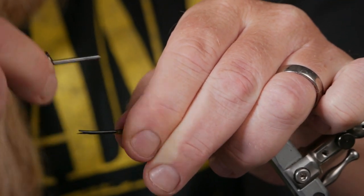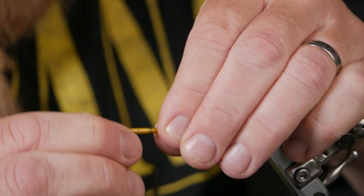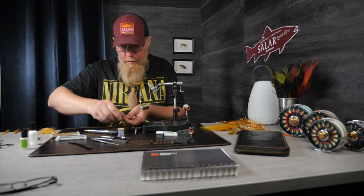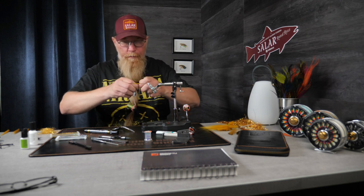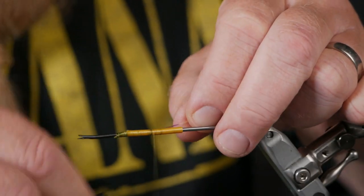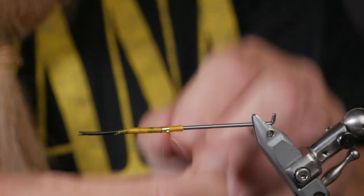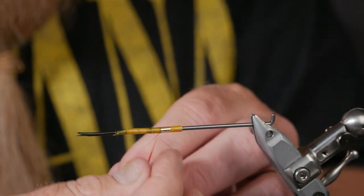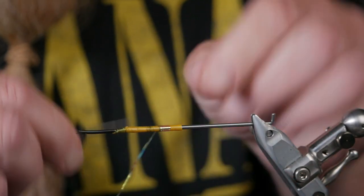Here I will start with a little mirage tinsel to get that shiny butt. I attach it on my side and then wind it on behind the thread. I leave about five to six millimeters for the hook.